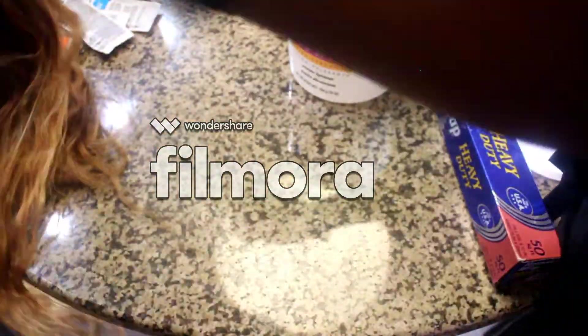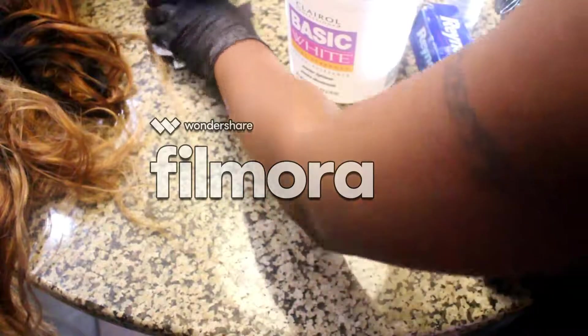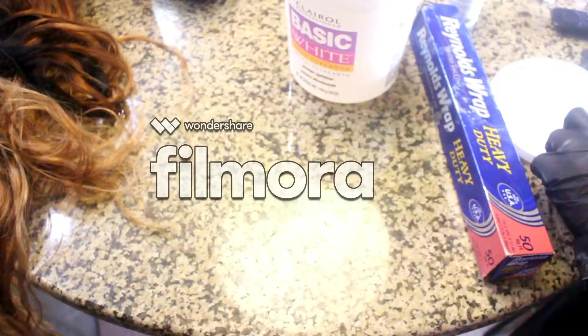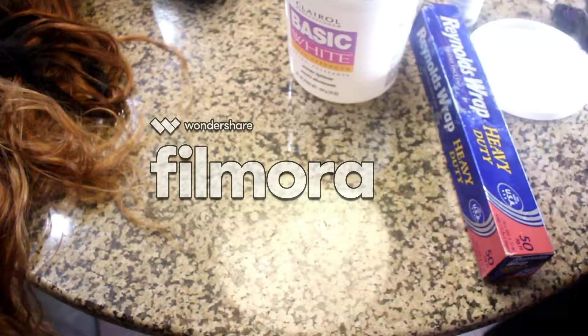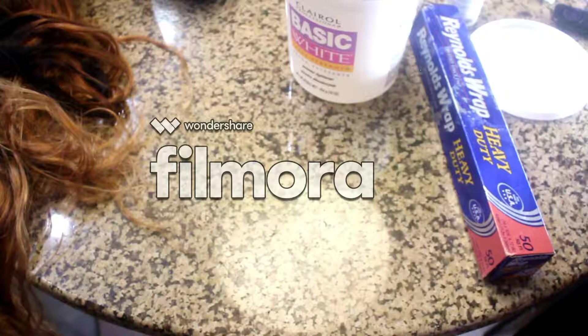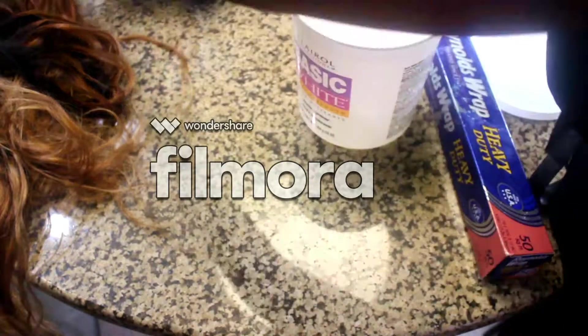I noticed last night that I kept having to stop in the middle of processing this hair to make up another batch of bleach mixture. So this time I'm just going to make up enough to cover all of the hair so I don't have to keep stopping — it's messing with my time. So stay tuned if you want to see me go in for the third time bleaching this hair.